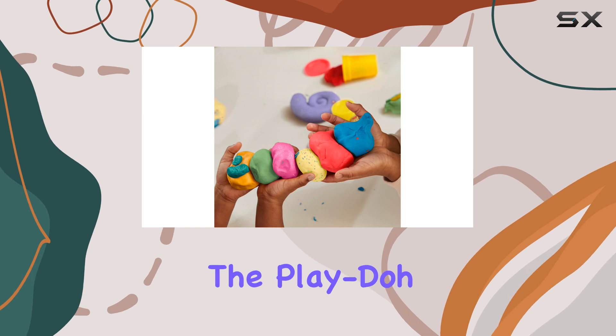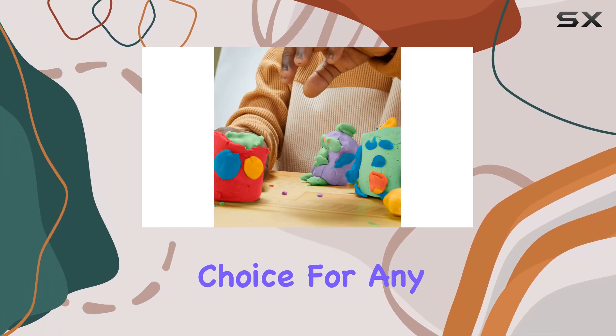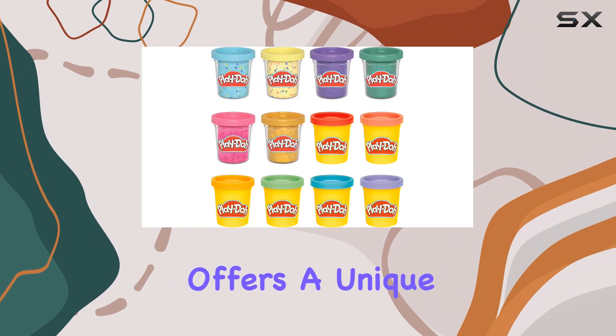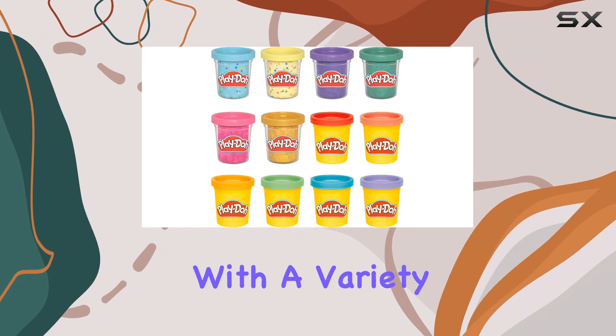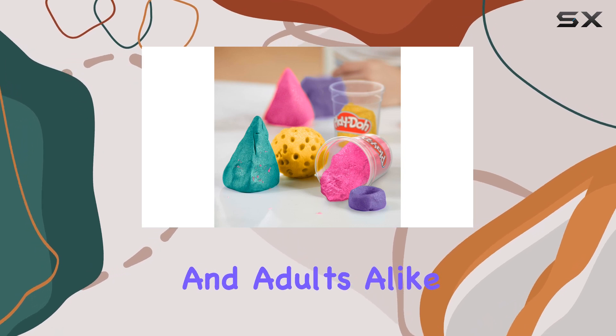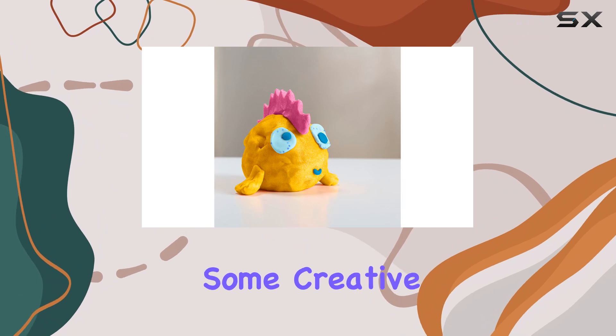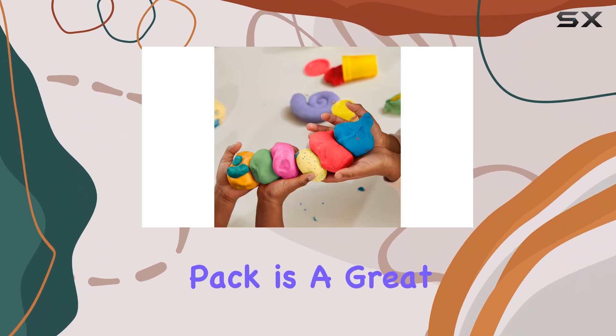Overall, the Play-Doh 12-pack Celebration Compound is an excellent choice for any occasion. It offers a unique and fun experience with a variety of colors and special effects that are sure to delight kids and adults alike. Whether it's for a birthday party, a special event, or just some creative playtime, this pack is a great addition to any household.